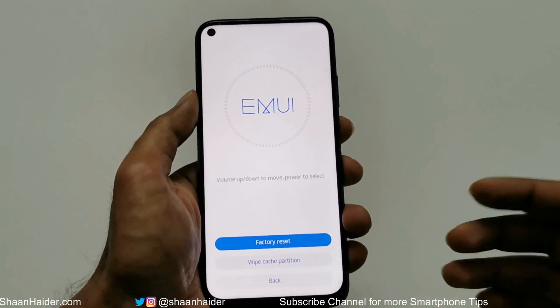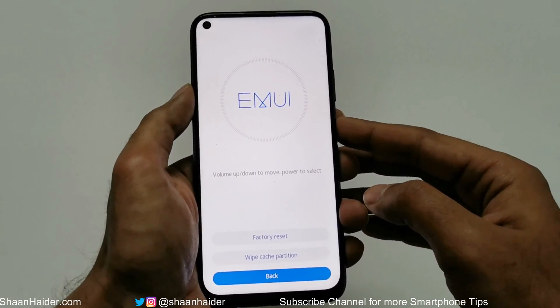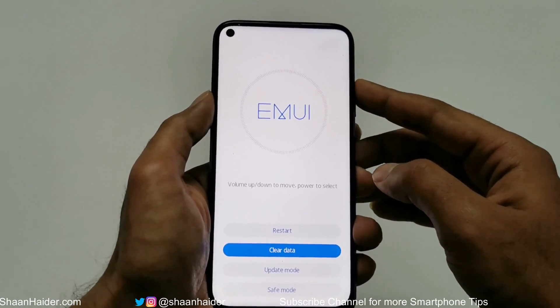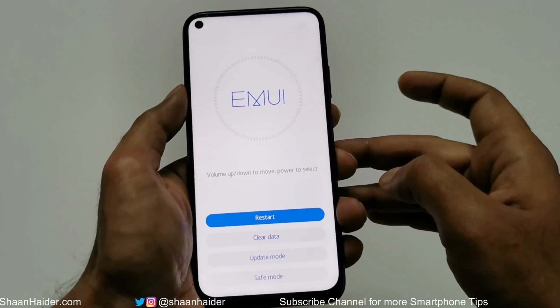It will take some time and once it is finished — it's finished already. Now we have to go back and restart the device. Use the volume keys, volume down to go to Back, press the power key, then volume up to go to Restart and press the power key one more time.